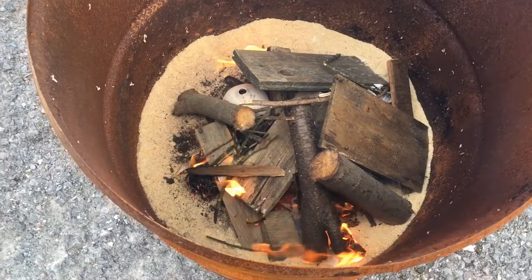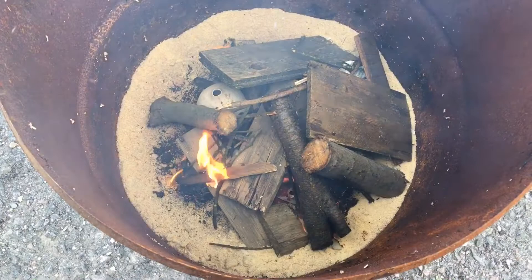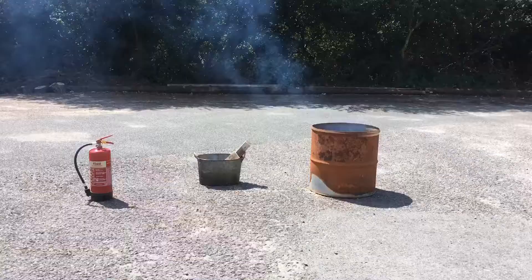I'm hoping it's still gonna work — I haven't ever done this with such a shallow amount of wood and sawdust, I've usually filled it all the way. So it's a bit of an experiment and we'll see what happens. From a safety point of view, you can see that the barrel is positioned in the middle of a large tarmac area.